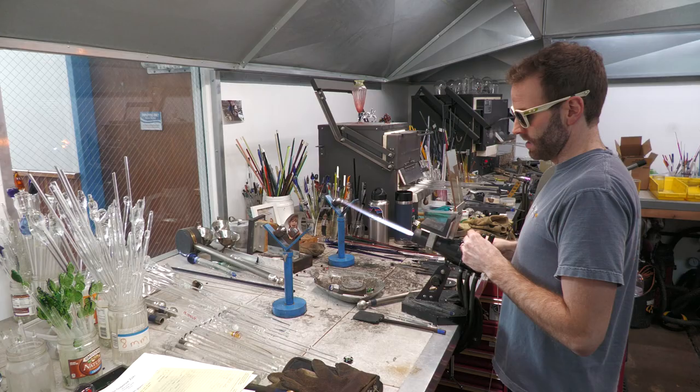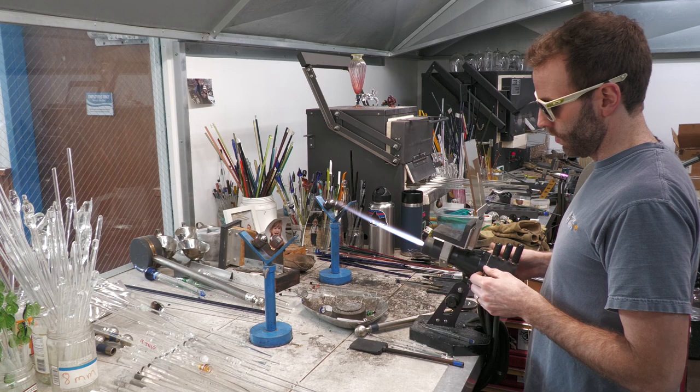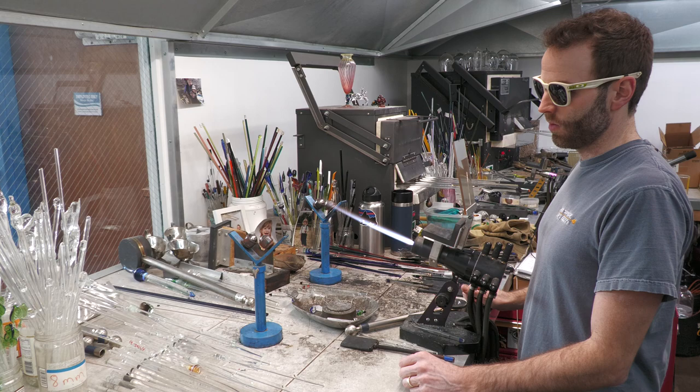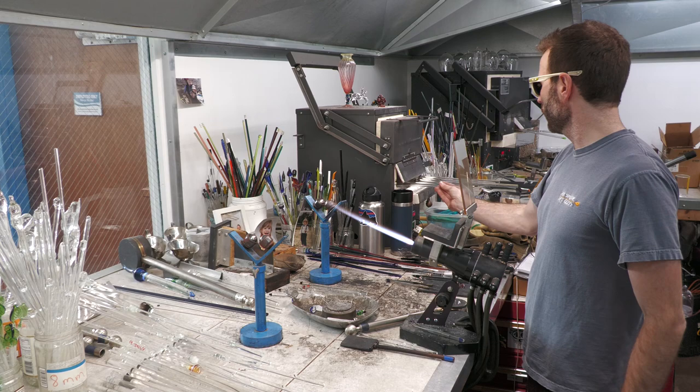Today we're going to be talking about opal placements and how it works with marbles, which is actually the setup for my signature series. I've already got the opal preheating in the kiln, so that's ready to go. We're going to start by encasing that opal and connect it to the clear glass that will become the core, and from there I'll keep building the marble around that.